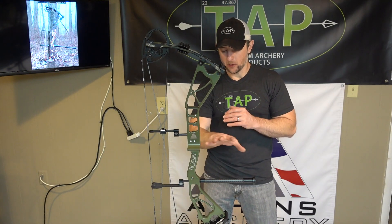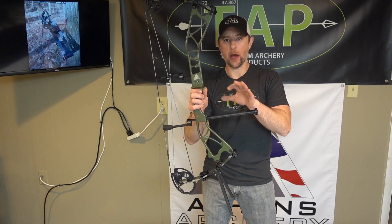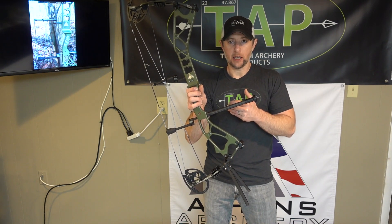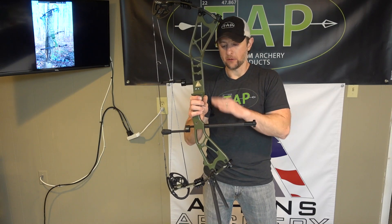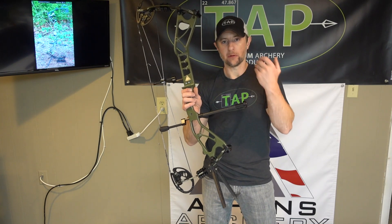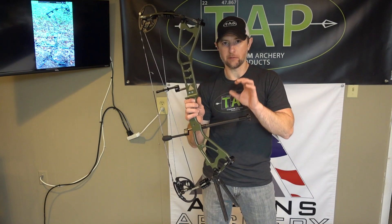The stabilizer on this bow is our all new model — the TAP DOA Ultra Light Stabilizer. The one you see right here is the 8.75 inch version. We also have a 6.75 inch and a 10.75 inch, going up in 2 inch increments. This is the lightest stabilizer we have ever designed, and it is incredibly good at suppressing post-shot residual felt vibration. If that's something you're looking for, this can deliver it — it gives a very good feel post shot.